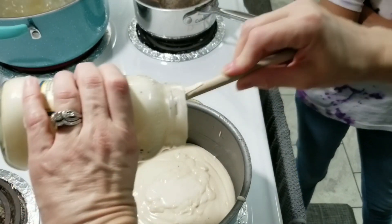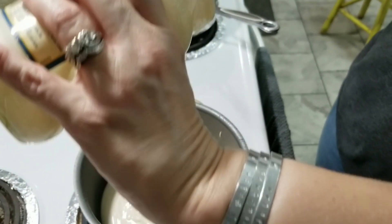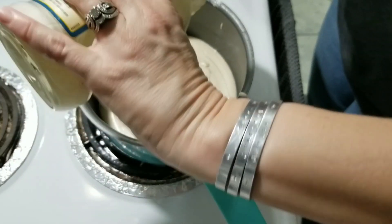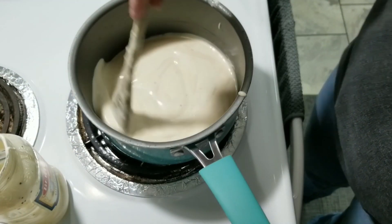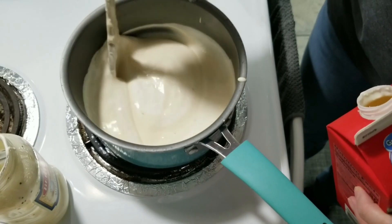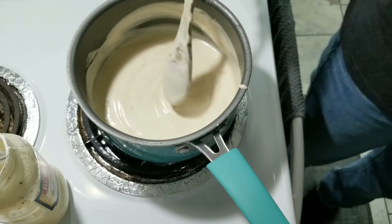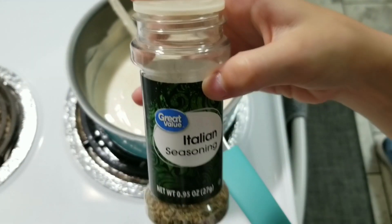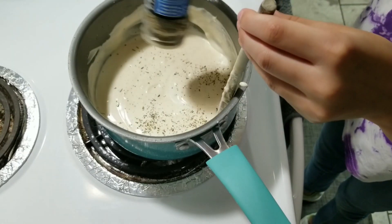Now we'll add seasoning. You have to have these exact seasonings to make it taste good — that's what Courtney thinks — otherwise you won't have a Courtney pasta. So after you have all that, I'm going to add a little bit more cream. We're going to start by taking some Italian seasoning — we're using great value, it doesn't matter — and just sprinkle it in like that.